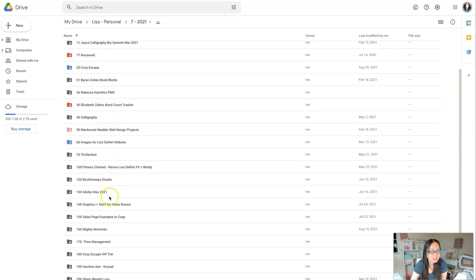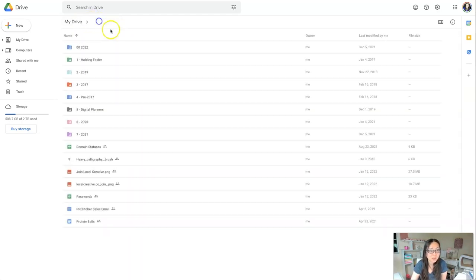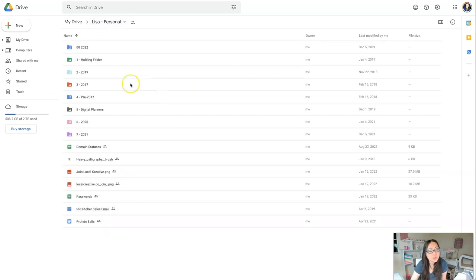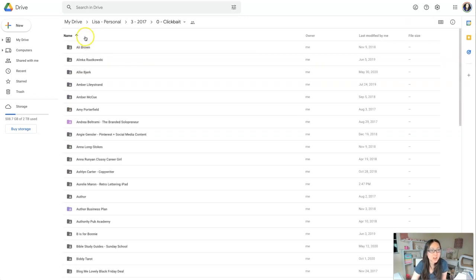In 2021 I worked on a ton of different things I'm no longer working on, like the Cozy Escape Club. In 2022, I started moving the ongoing projects over. I also created a folder back in 2017 called 'Clickbait,' where I arranged everything by creator — people would send PDFs, workbooks, or eBooks and I'd save them there instead of keeping them in email. So if I go into Allie Brown, I can see she has a '100 Ways to Elevate Your Success' document, open it, and reference it without printing it out.